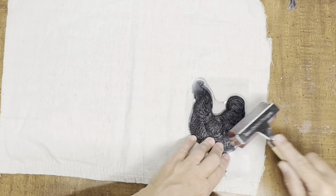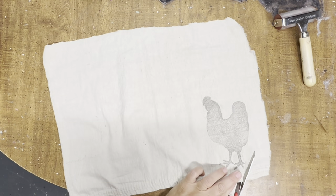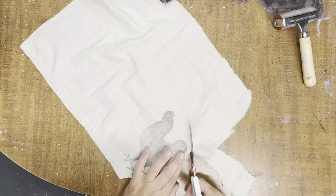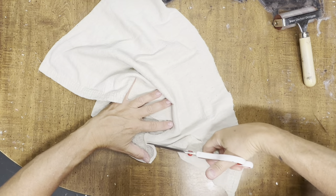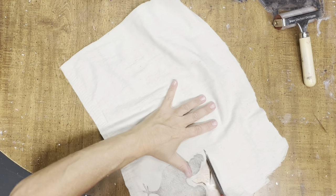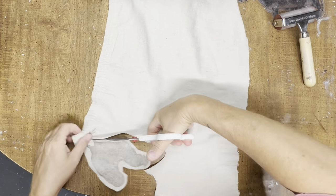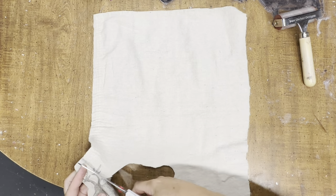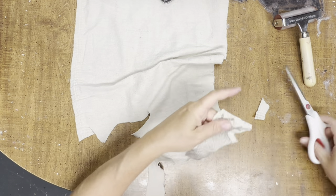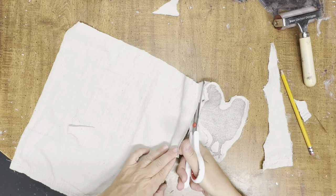I'm using a brayer because I really want to get the ink down into the fabric. On a solid surface it goes on really bright, but on the drop cloth you have to press a little bit harder. Once I get the stamp on, I'm going to cut the chicken out a little bit further from the stamp to have some excess around him, then cut a back piece from the drop cloth as well. I learned an easier way to do that by cutting both at the same time, and once they're both cut out evenly we're going to make ornaments out of all these farm animals.